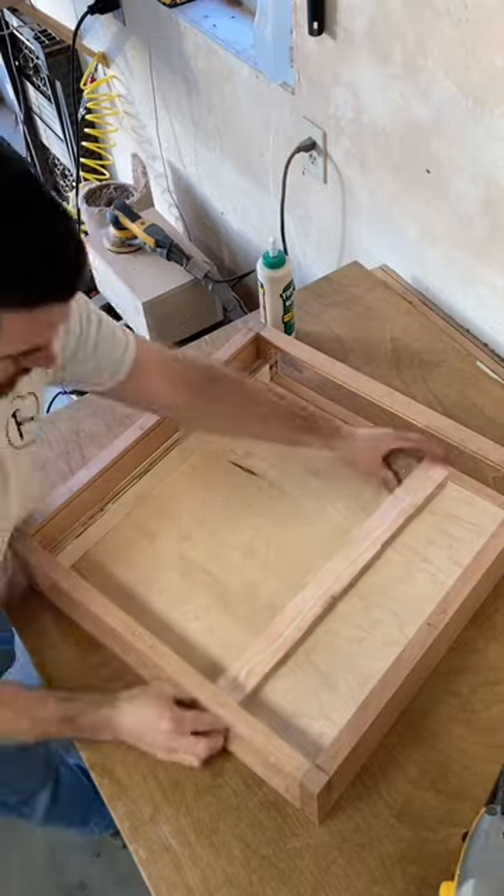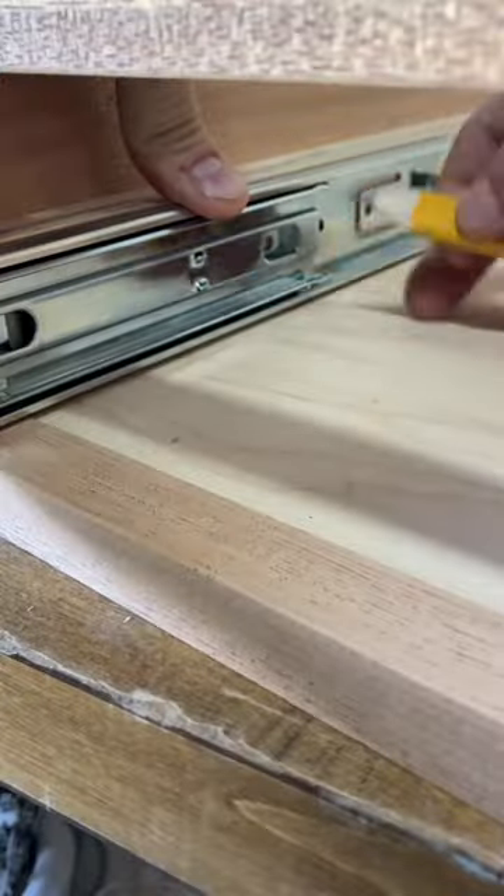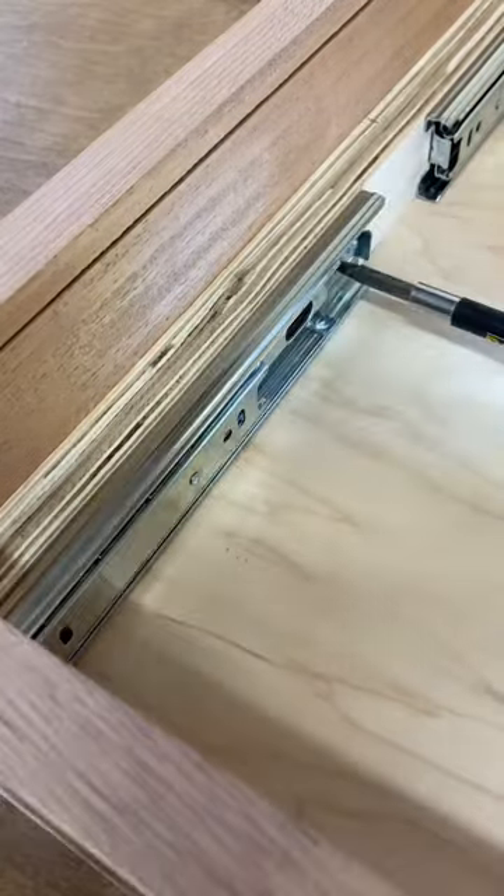I needed a place to connect my drawer slides, so I glued these two strips and nailed them with a trim nailer. Then I took the drawer slides and marked out the holes, drilled holes, and screwed them on.